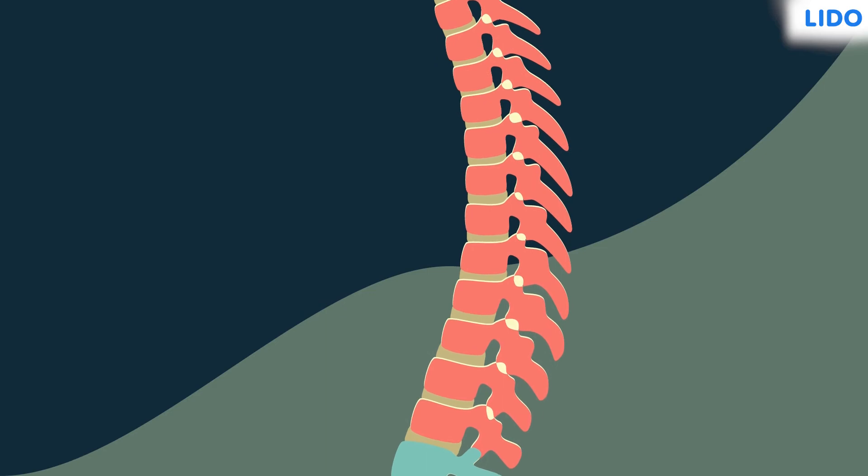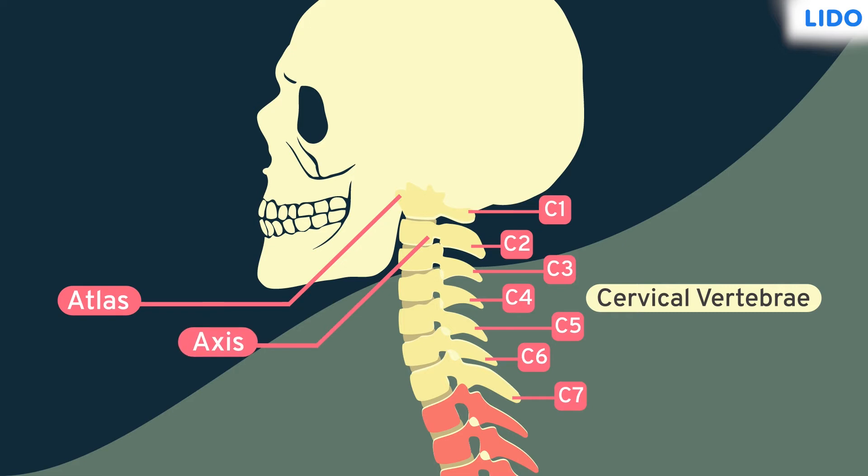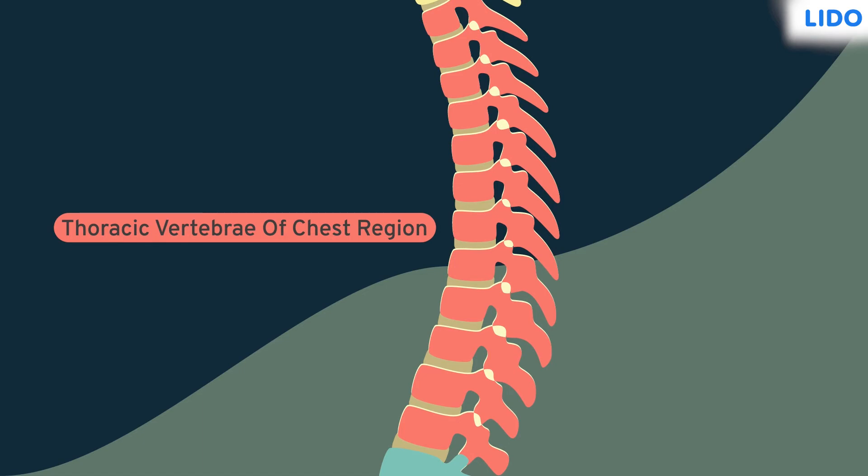The first is the cervical region, and it consists of seven vertebrae present in the neck region. The first and second vertebrae of the cervical region are called atlas and axis respectively. The second region is the thoracic region.